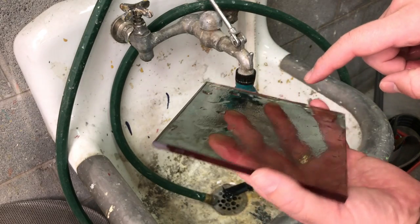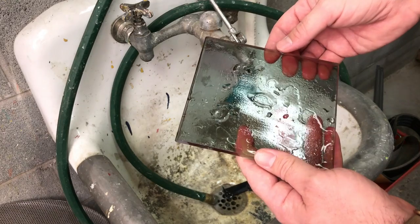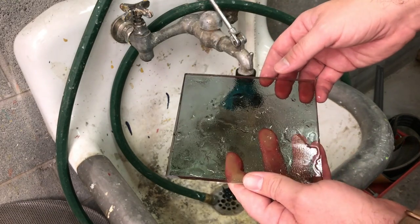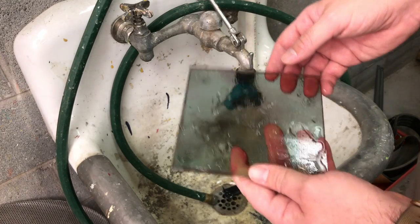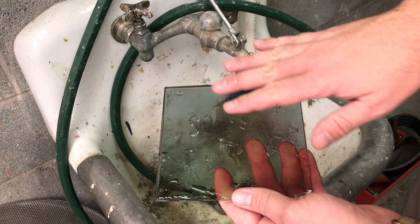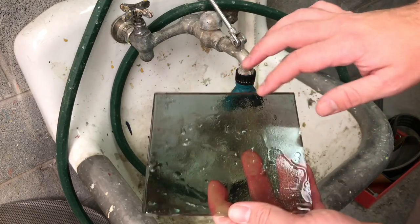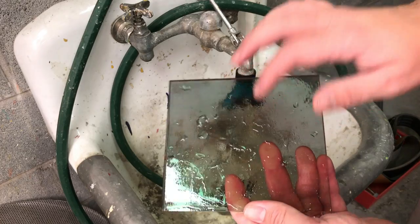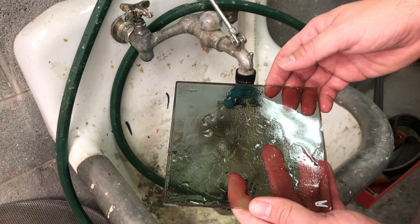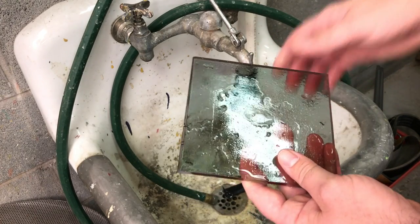A lot of people use isopropyl alcohol or Windex, but you really want to avoid those. Windex and household cleaners have surfactants that put a coating onto your glass, causing the same water-beading problem. My favorite for cleaning glass is calcium carbonate, or whiting. I'm going to take a little bit, get it wet on the surface of my glass, and then scrub with my hand. It's a great detergent for getting all materials off the surface of glass.